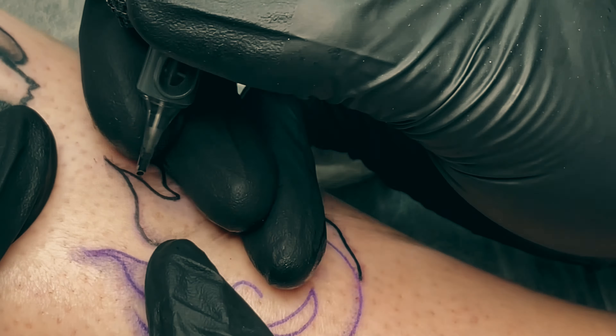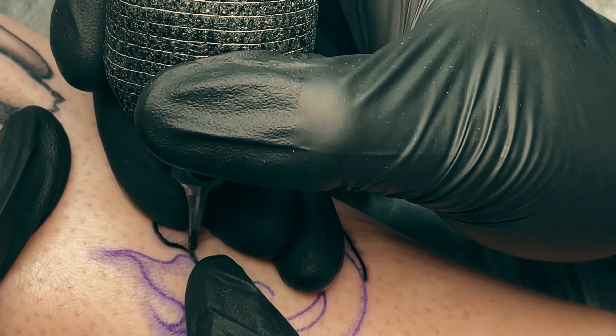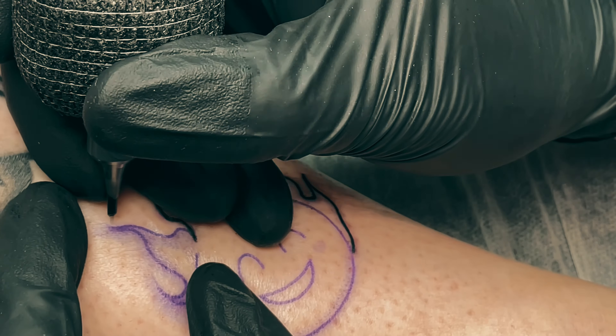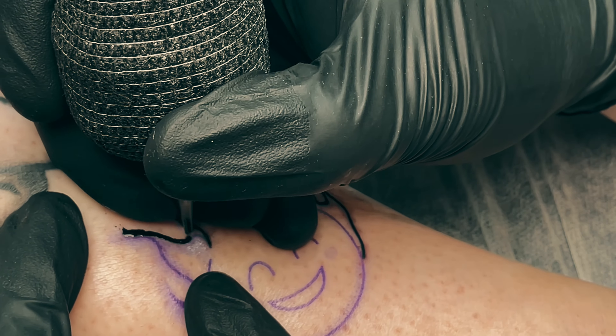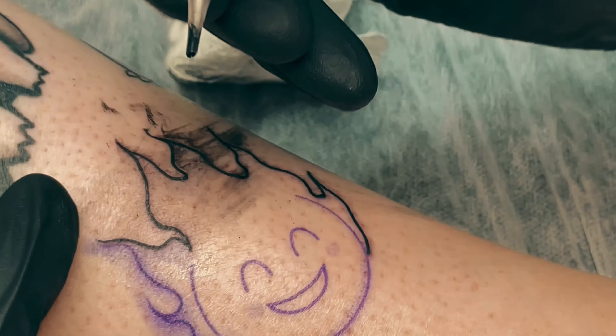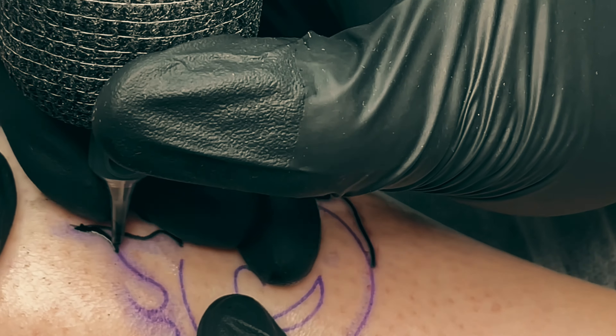It did really clean lines and didn't cause much trauma to the skin, which is important — you want the least amount of trauma possible for your client's comfort, and so your artwork survives, heals well, and looks good over time.